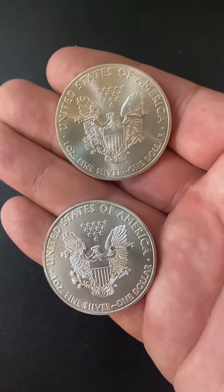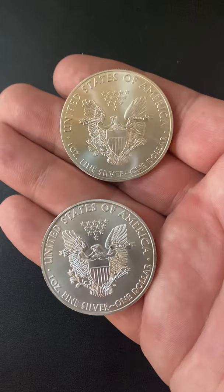I have these two American Silver Eagle coins. One is real and one is fake. Let's run some tests.